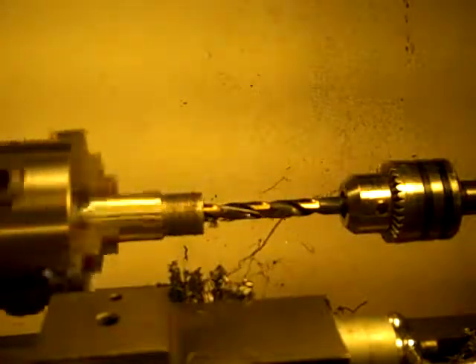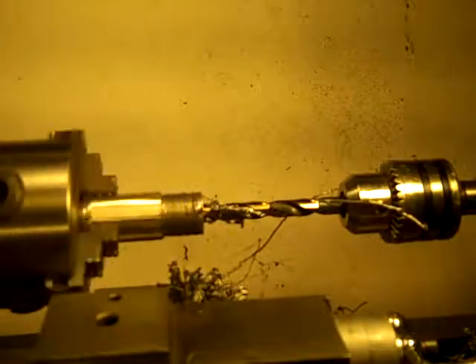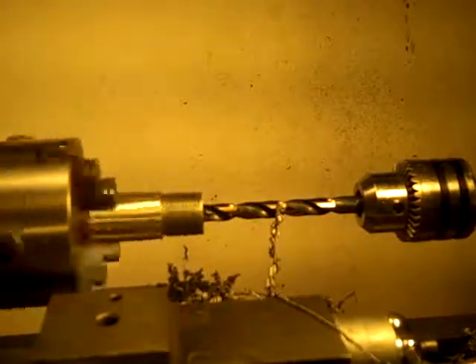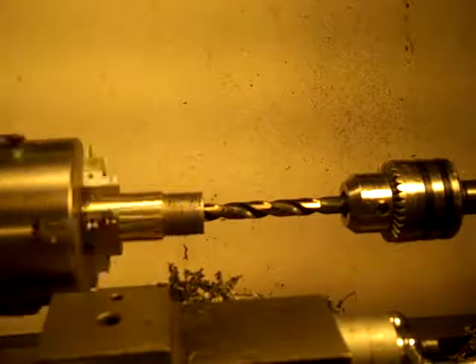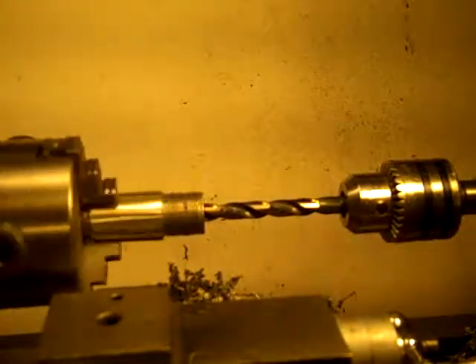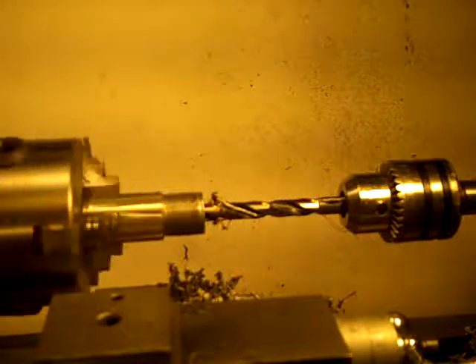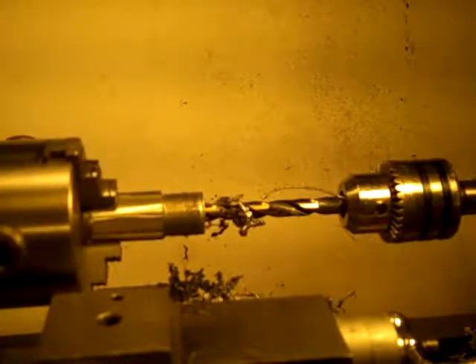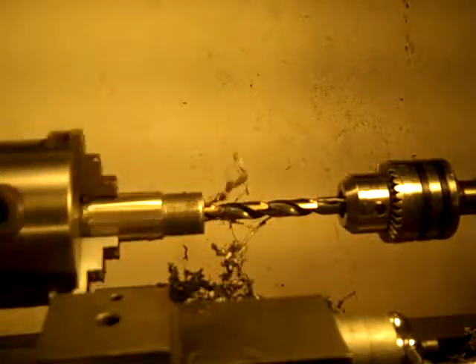It may be cutting a bit bigger hole than I want. This is a size T drill bit, which is .358 inch, and I want the hole to be .358 inches — which leaves me exactly no room for the potential of this hole becoming larger due to runout. You can see it wobble just a little bit. I believe one side of the bit is cutting a little harder, more than the other side, and that's going to make that hole bigger than .358. I'll have to measure it when I'm done.